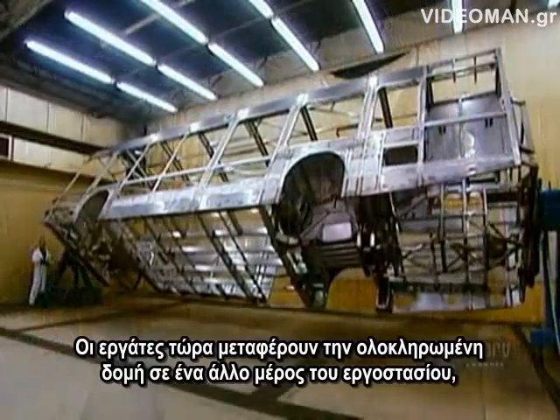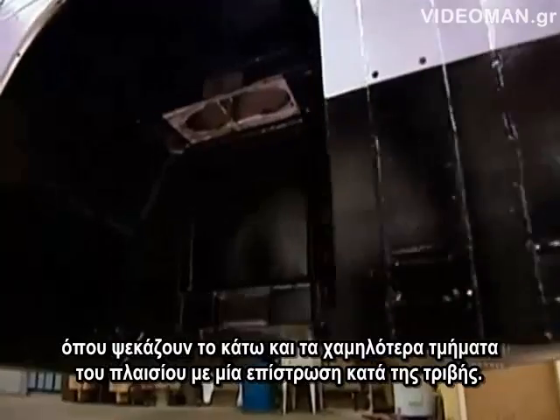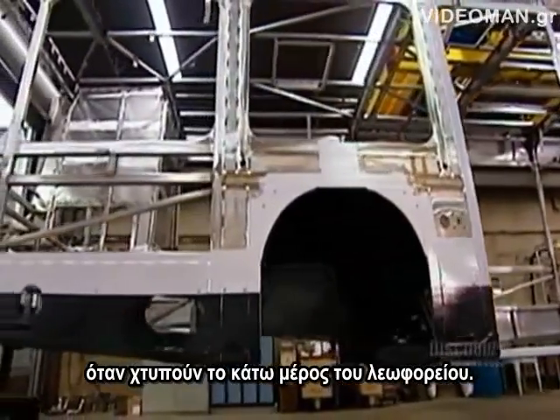Workers now move the completed structure to another part of the factory where they spray the underframe and lower section with a black anti-abrasion coating. This protects against the noise and damage that stones and other road debris cause when they hit the bottom of the bus.